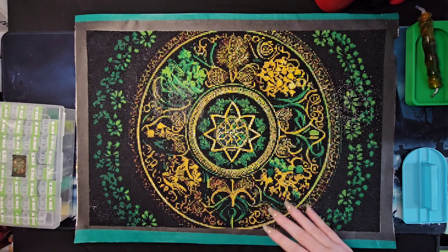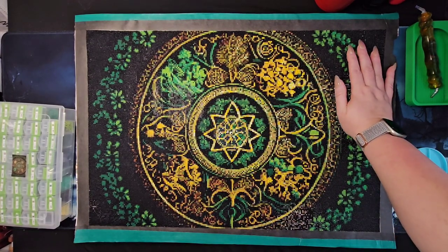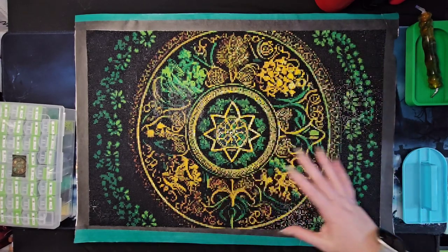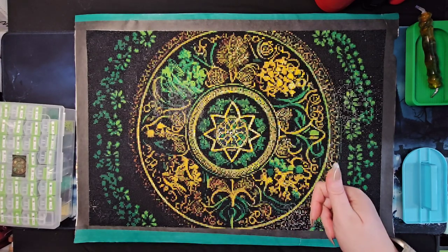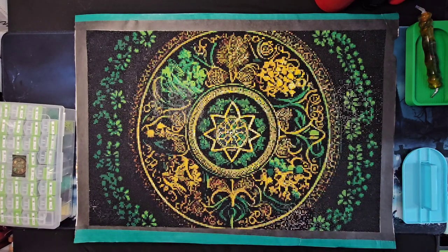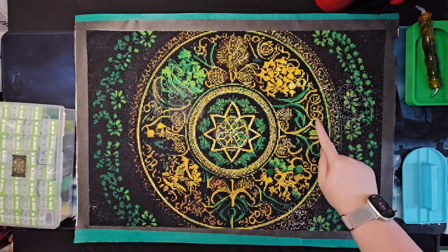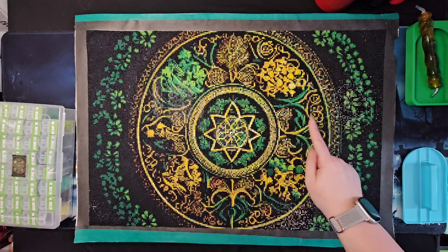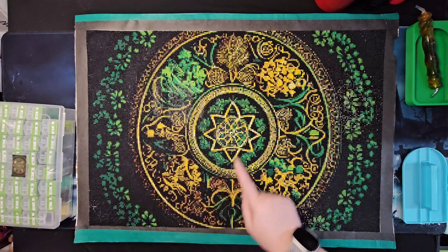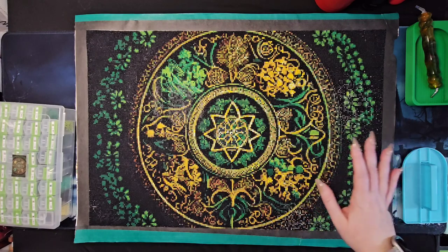Now for the pros. This canvas is true to size — I really dislike being sold a diamond painting where the border takes up half the drill field. This is true to size, so that gets a pro. The clarity of the image for this size is excellent. Sundown, Al, and I all felt it turned out really, really good — you can see the intricate details, the wheel, the ivy, the clovers, the star symbol in the center. Everything is clear at viewing distance and we were very happy.